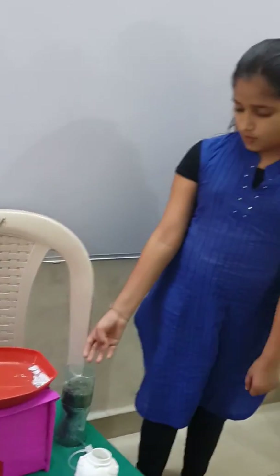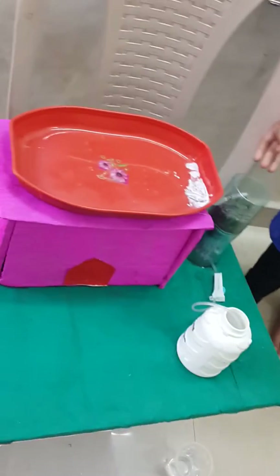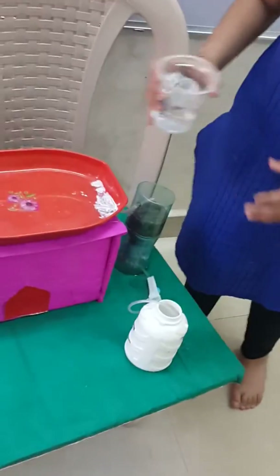What have you prepared, Ayesha? I have prepared this small project — we can make it at home also. We can save water like this. You tell me, how we can save water.